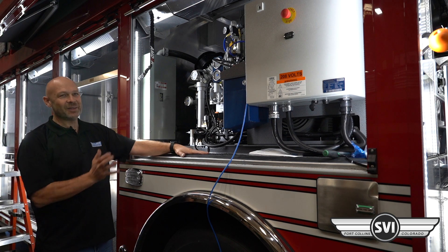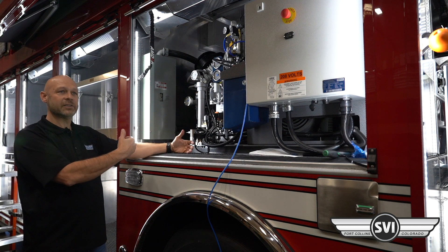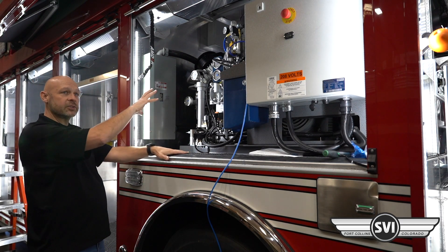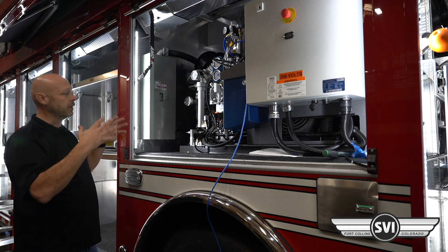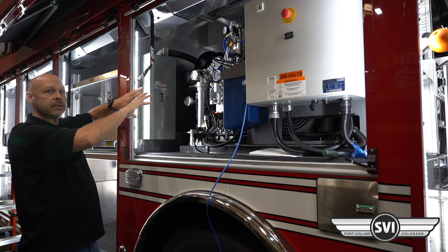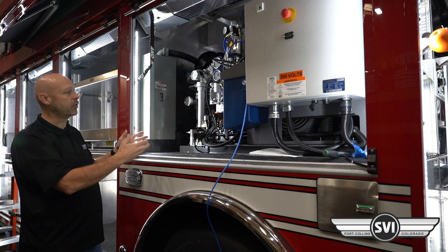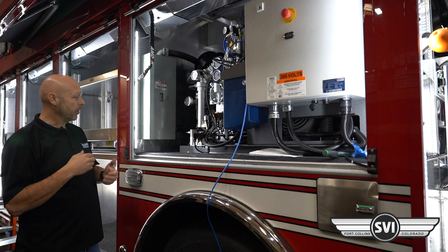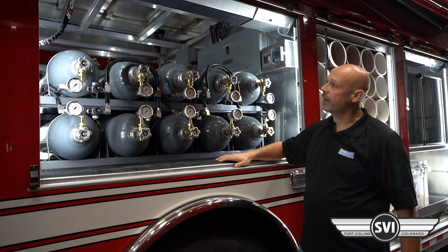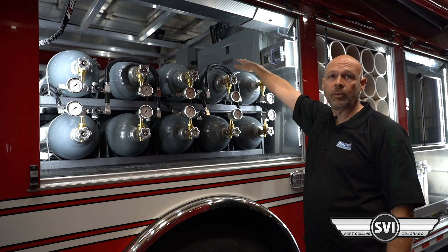One thing I like about SVI is they take that cross flow into consideration and don't position components in a way that blocks it. There's a lot of volume in this compartment for airflow, so even with the storage on the other side, there's still plenty of room for the cooling flow to cross. If that gets restricted — too much equipment or improper installation — you will overheat the compressor and trip the alarm. Both operators and builders need to ensure they maintain that cross flow.